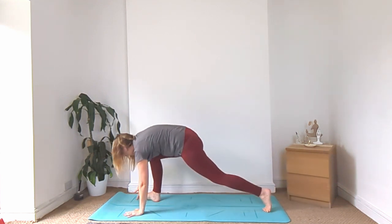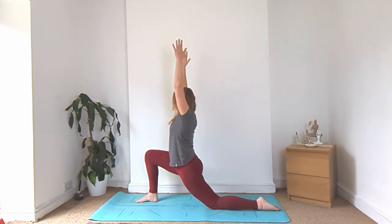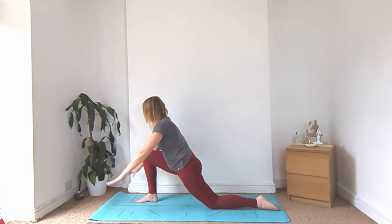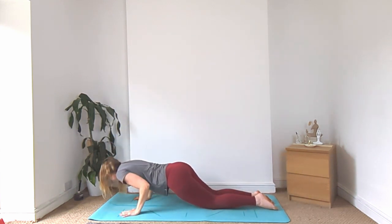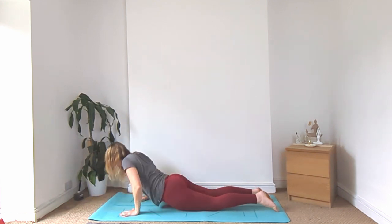Take your right foot up in between the hands, lower the left knee for your low lunge. Sink those hips down low. Inhale, bring those hands up above the head. And then lower the hands, shift the hips backwards for your half split. Straighten the right leg. Bend back into the right knee. Right knee comes back to meet the left. Vinyasa down — feel free to bring your knees off the ground and do full chaturanga. Cobra or upward facing dog, and we'll meet back in down dog.